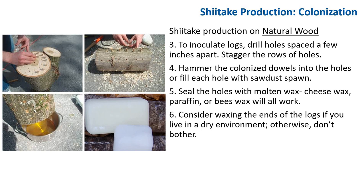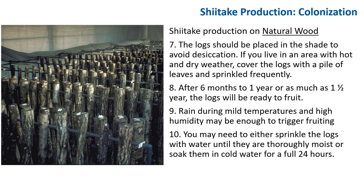After you buy the inoculum, drill holes spaced a few inches apart, staggering rows of four holes. Hammer in colonized dowels into the holes or fill each hole with sawdust spawn. Seal the holes with molten wax — cheese wax, paraffin, or beeswax — to retain moisture and avoid contamination. Consider waxing the ends of the log if you live in a dry environment. Place the log in shade, out of direct sun to avoid desiccation. In hot, dry climates, the log may need to be covered with leaves and sprinkled with water frequently.